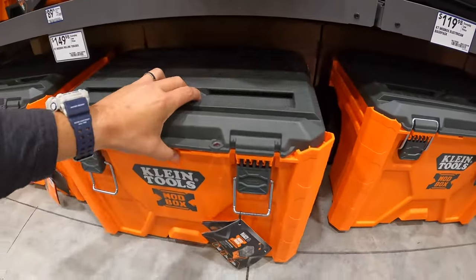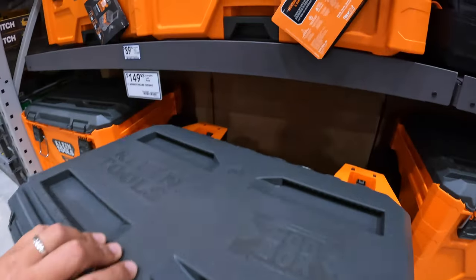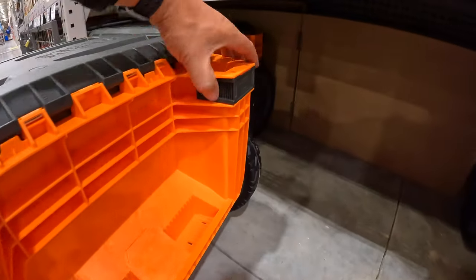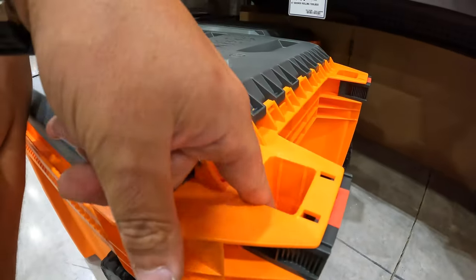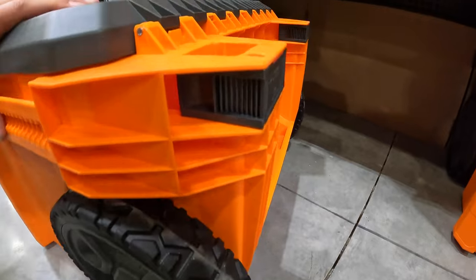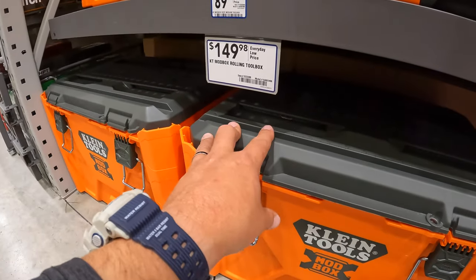Let's check out the lower unit. The handles are probably in a box — you pull that out on each side to unlock the handles. Not bad, I like that. $149 for the bottom rolling unit.